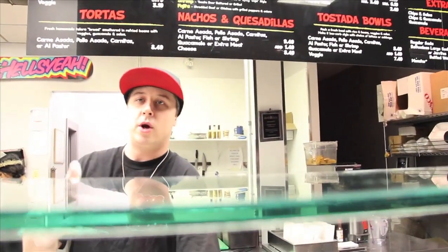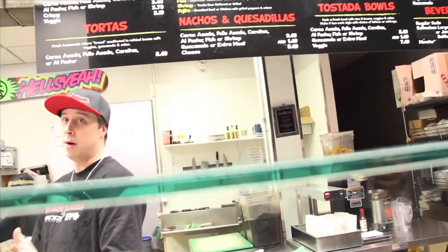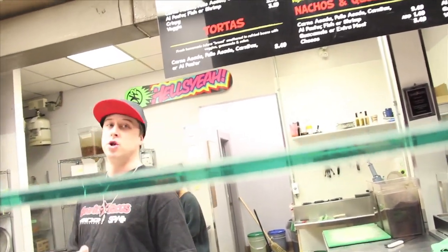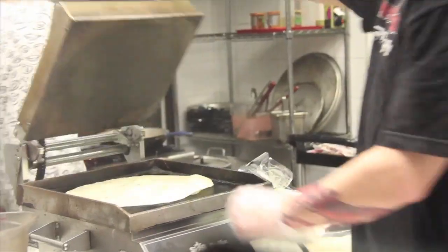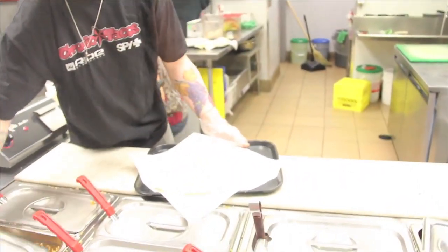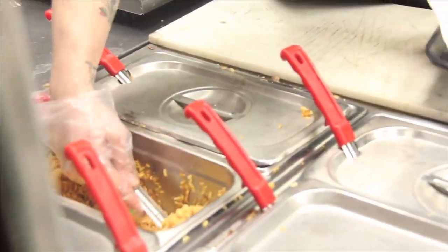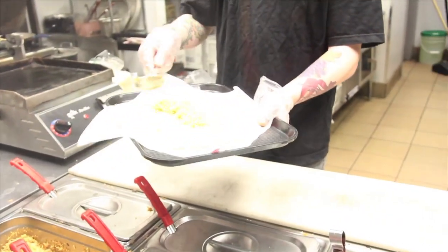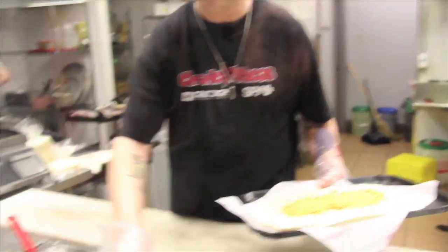The choices don't stop there. You do have two choices of rice: Spanish rice and white lime rice. Spanish rice does have some chicken stock in it, so white lime rice is our vegetarian option if you're not into that. Then you've got black beans, pinto beans, and refried beans, all being vegetarian. Let's go with the Spanish rice. You got it. Toast the tortilla nicely. What kind of beans would you like? Let's get the pinto beans. Yeah, let's get some of that.